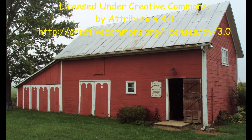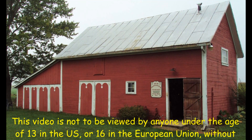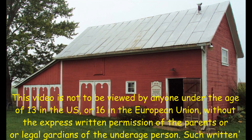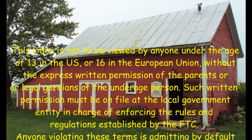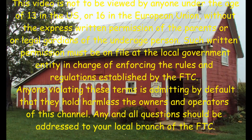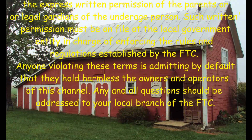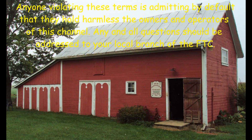This video is not to be viewed by anyone under the age of 13 in the US or 16 in the European Union, without the express written permission of the parents or legal guardians of the underage person. Such written permission must be on file at the local government entity in charge of enforcing the rules and regulations established by the FTC. Anyone violating these terms is admitting by default that they hold harmless the owners and operators of this channel.